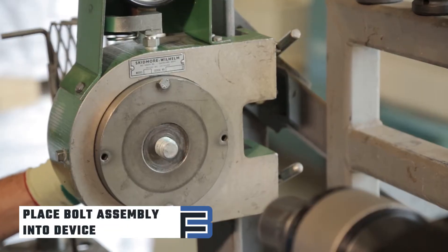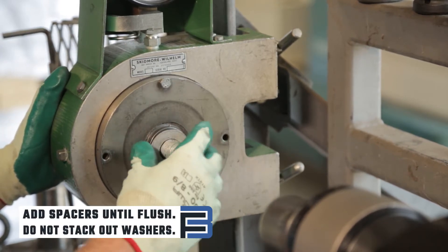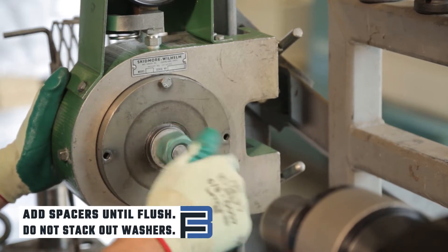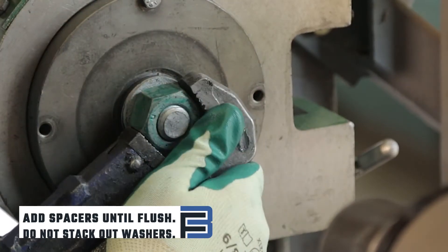Place the bolt assembly into the device so that between three and five threads are in the grip. Add spacers until flush or one to two threads are sticking out. The F436 washer should be directly under the nut. Do not stack washers — no more than two washers should ever be used during a rotational capacity test.